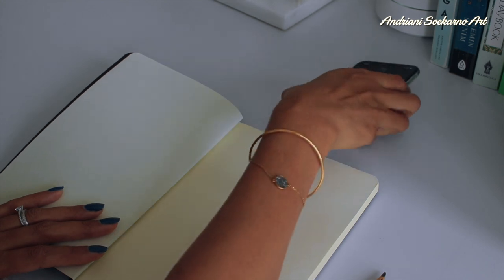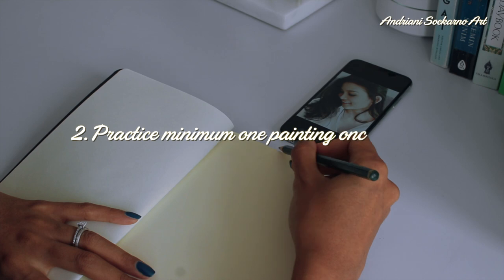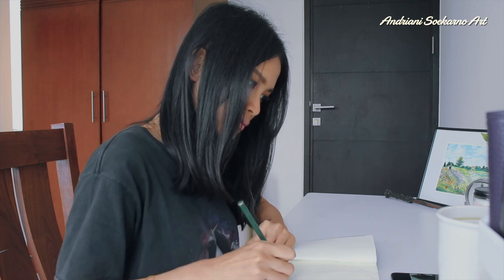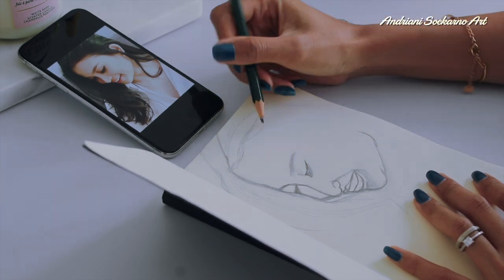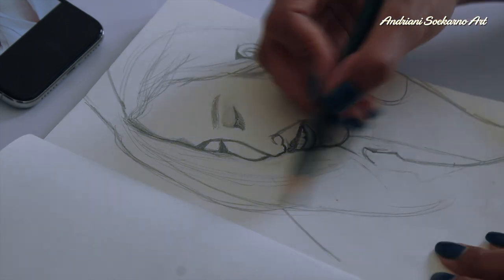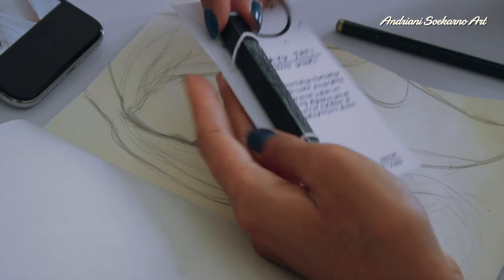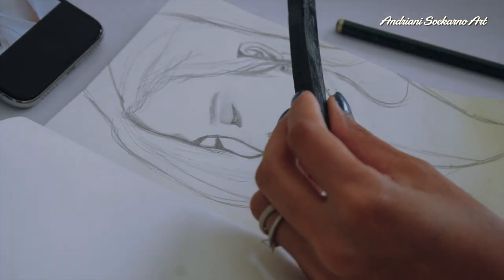My second objective is to practice at least one painting per week. Here I'm doing a sketch first before I actually paint it. It's really good practice because now I can see what the problems are and solve them before painting, so during the painting stage I won't make too many mistakes.